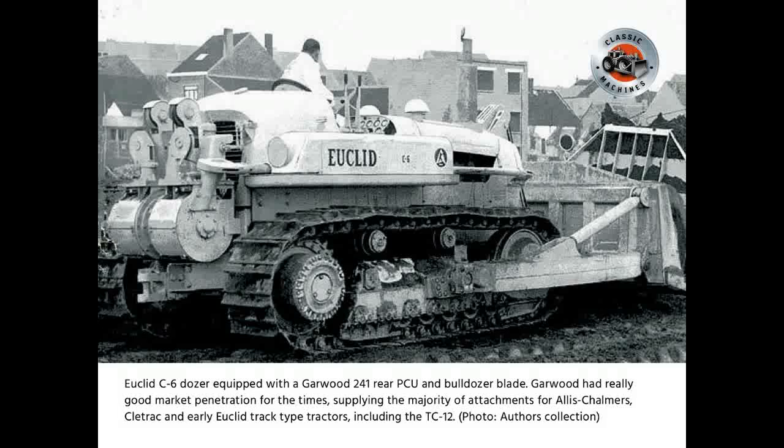Euclid C6 dozer equipped with the Garwood 241 rear PCU and bulldozer blade. Garwood had really good market penetration for the times, supplying the majority of attachments for Allis-Chalmers, Cletrac, and early Euclid track-type tractors, including the TC12.